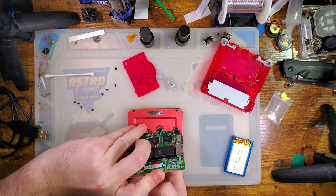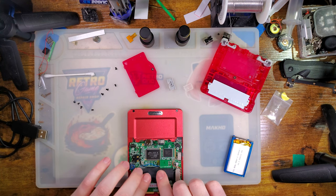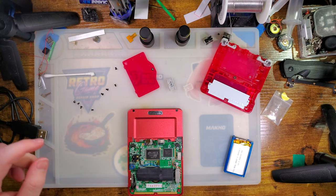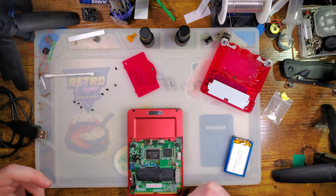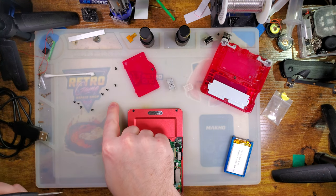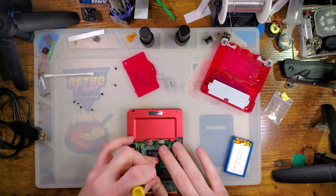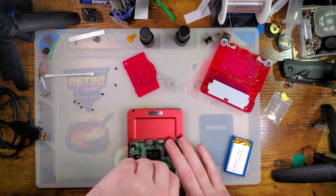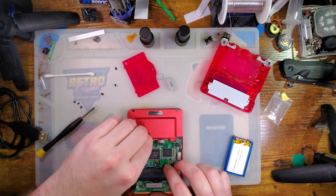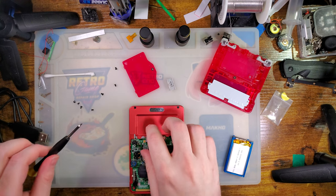Just like the SP, this thing is kind of a pain to get the ribbon reattached to the board. But unlike the SP, I could just pop this panel off and then I'd get so much more slack on that. It's not too bad though — I'm used to it.